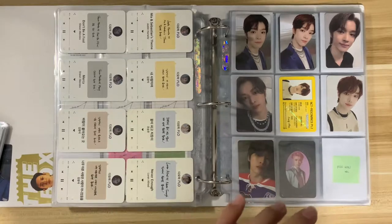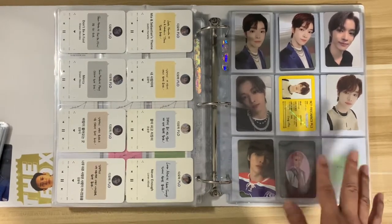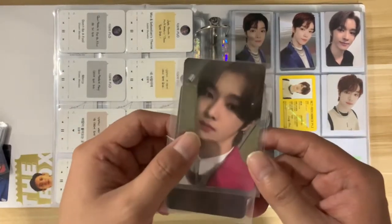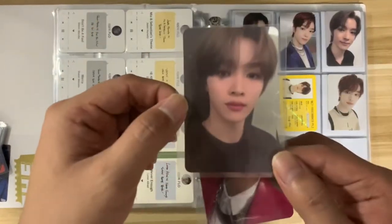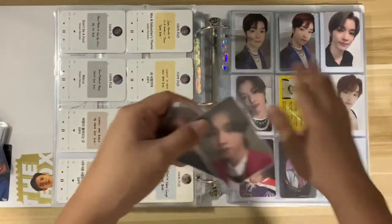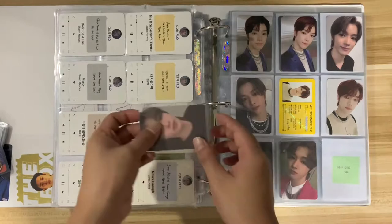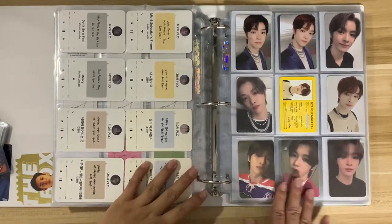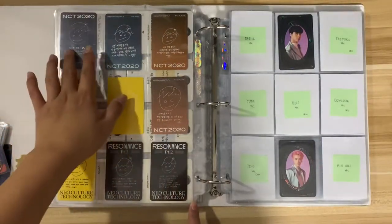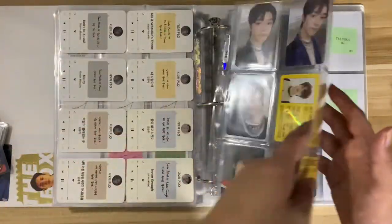Now we move on with NCT. As you all know, I collect Sungchan's album photo cards. Finally I already have his two photo cards — that's from Resonance Part 2. We have the Arrival version and the Departure version — yay, so we're finally done and this nine-pocket sleeve is complete! I patterned the layout like this: blue, orange, yellow, and black, so it will match the yellow on the middle ID card.